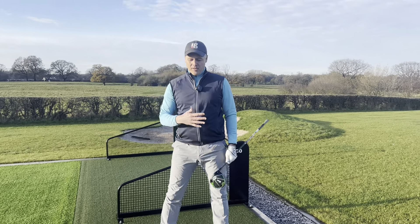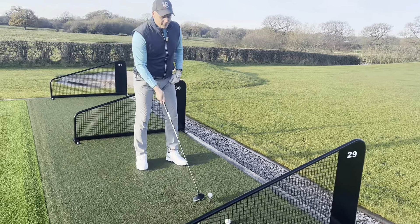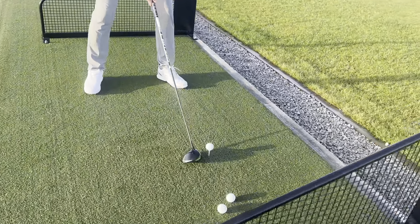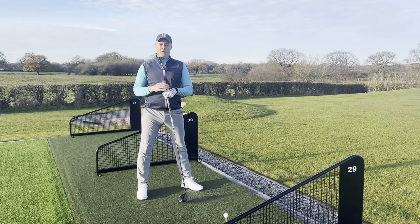Now what can happen is in the winter the tees may be a little bit wet, a little bit boggy, and a lot of people get the ball teed up with the driver, rest the club on the ground, and then on the way back the club might get snagged up in the rough terrain on the tee, and it really affects the rhythm of the swing.